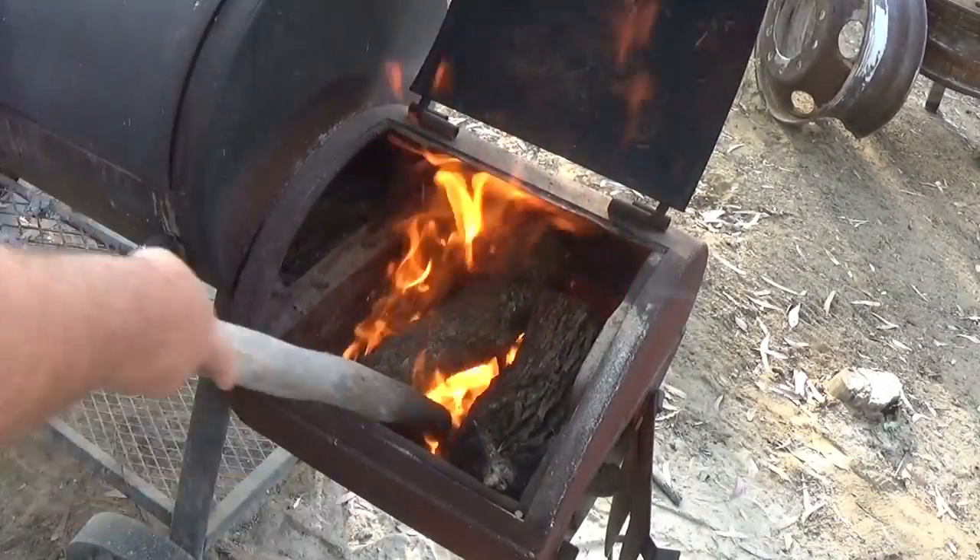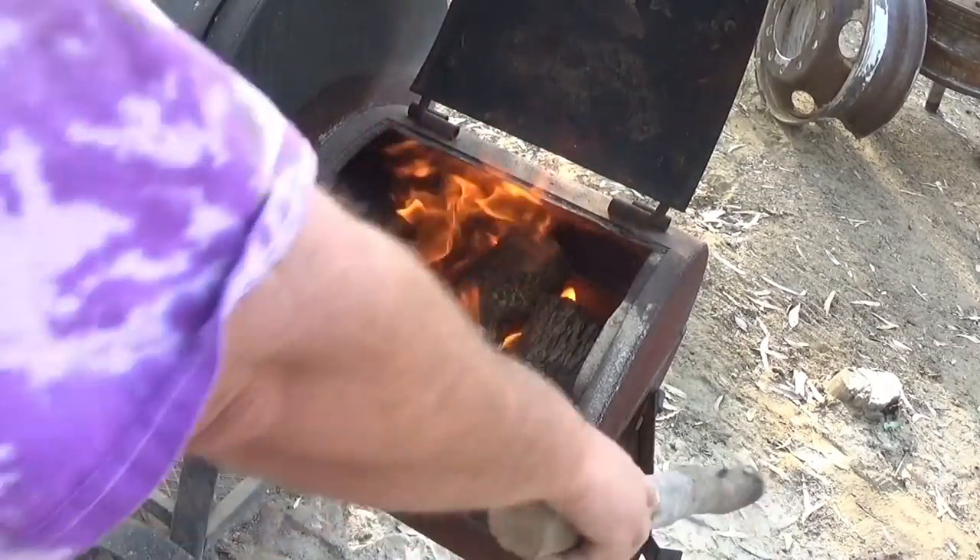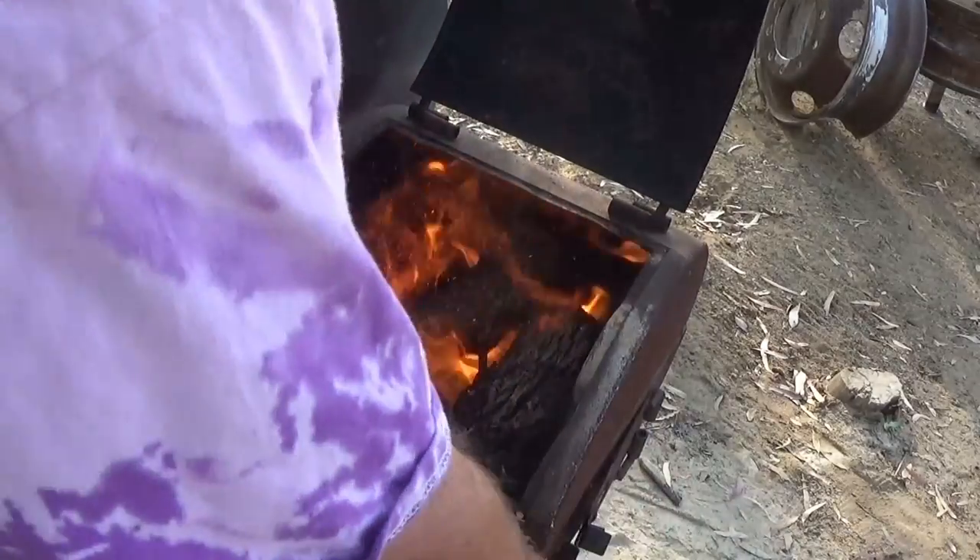So we're going to let that burn down and get us our bed of coals that we want.